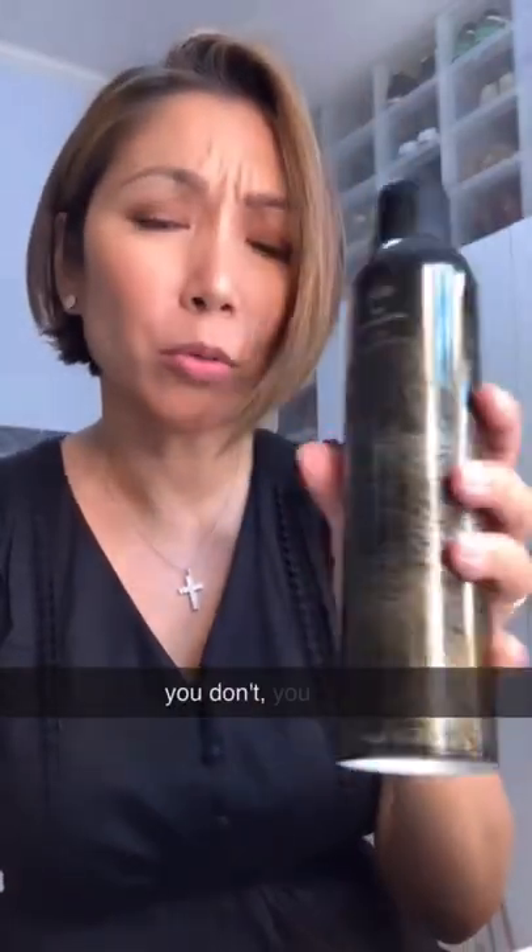A lot of you in my DMs have been asking what the texturizing spray is. The brand is Oribe Dry Texturizing Spray — it's kind of expensive, but you don't really need a lot. I've had this for quite a while now. I'm going to share another one which is just as good and a lot cheaper.